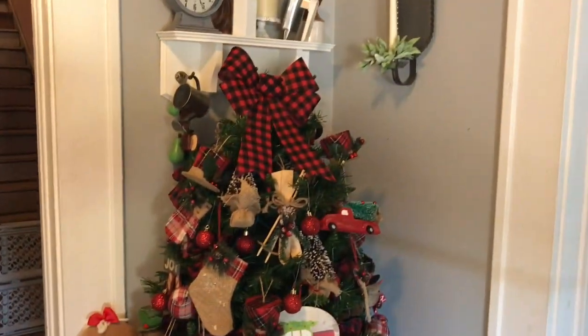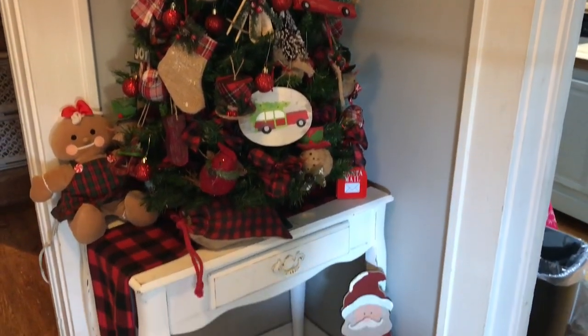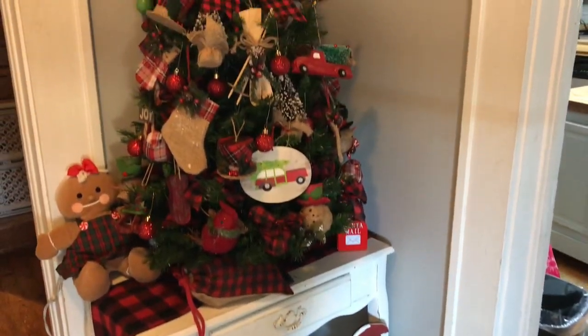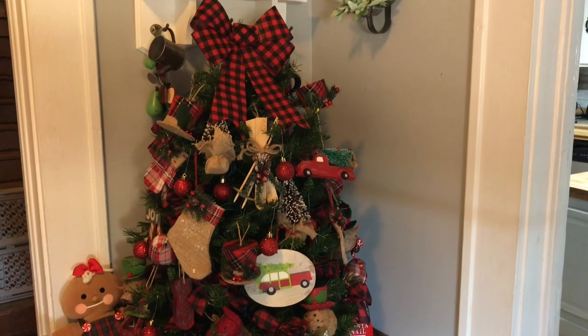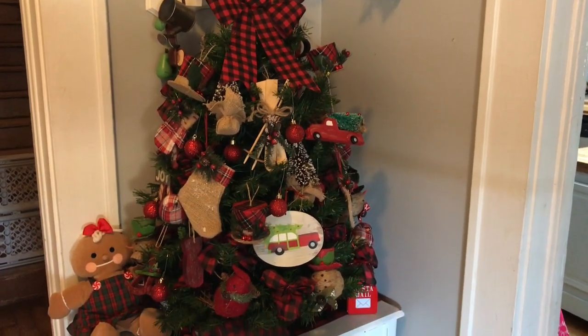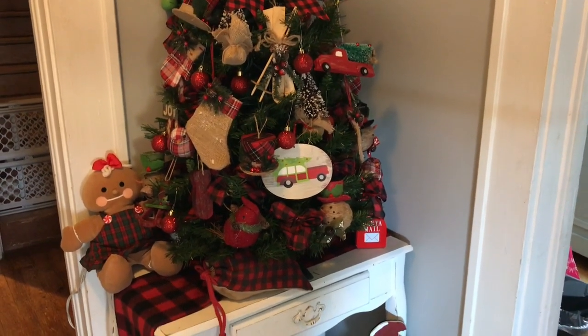And this is what I did with my tree. It's in my entryway and I did a plaid tree. All those ornaments came from Kirkland's and Target after Christmas — like 80%, 90% off.